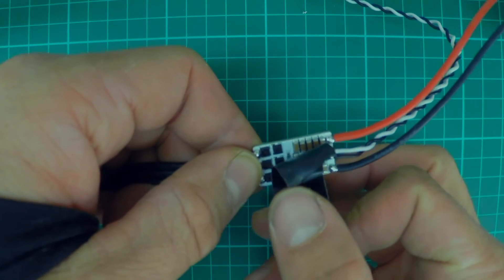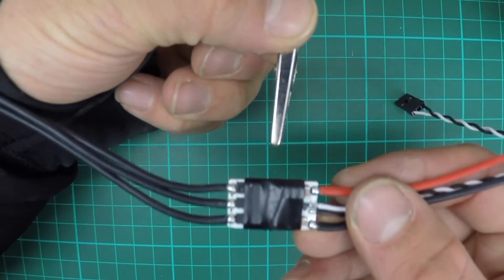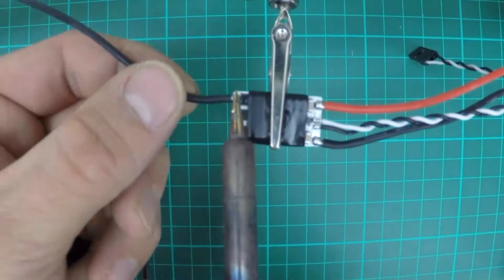Then you grab your new speed controller and wrap it in tape. What this is going to do is protect the speed controller when you clamp it with the crocodile clamps.